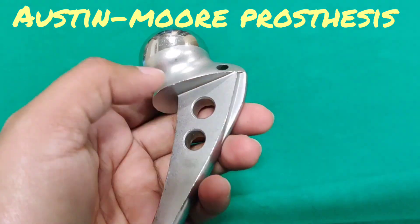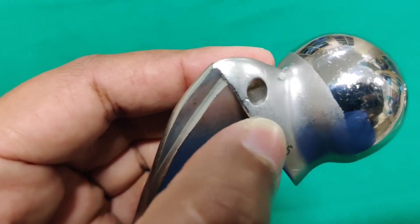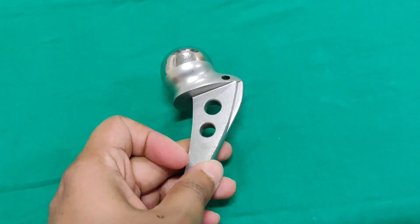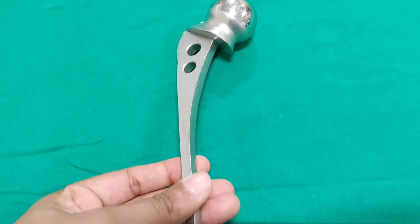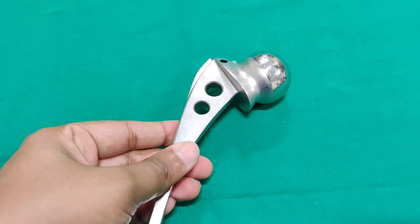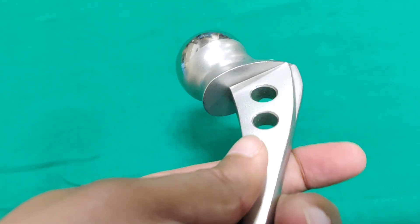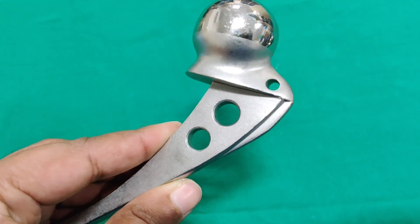Next is the Austin Moore prosthesis. It has a head, neck, collar, stem, and a shoulder. There is a hole present in the collar region — this hole is for maintenance of anteversion and also for removal of the prosthesis. There are also two holes in the stem which help for bone ingrowth, stabilize the implant, and make it lighter compared to the Thomson prosthesis.